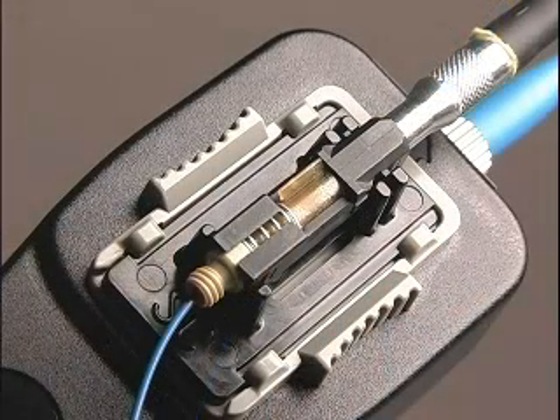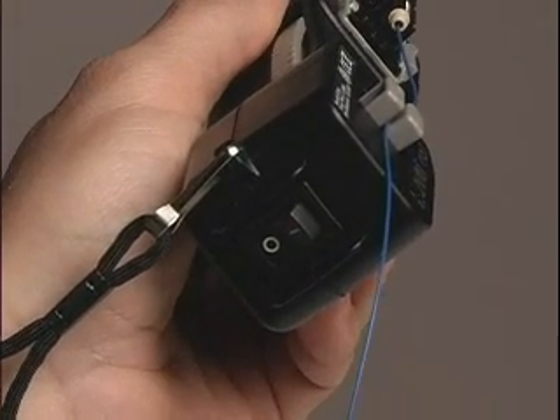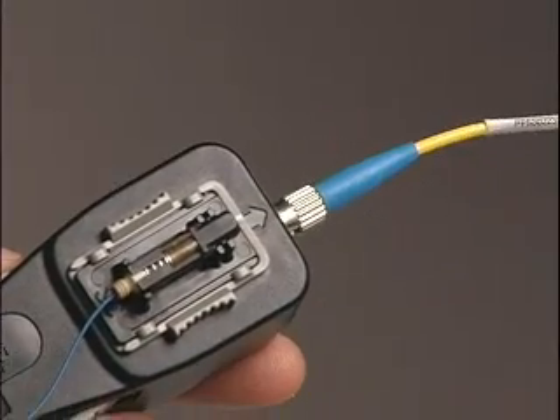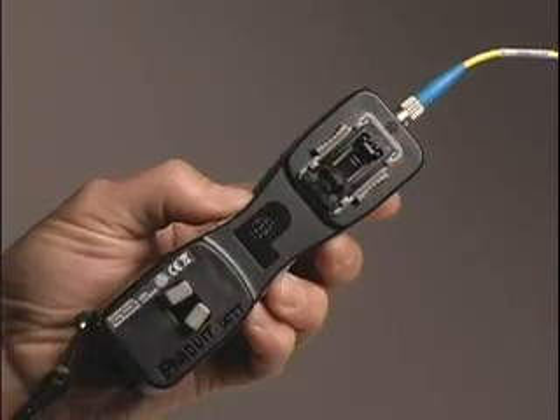Any glow at the cam lever will diminish to indicate proper termination. Turn off the tool laser by toggling the power switch to the off position and remove the OCTT patch cord from the connector ferrule.